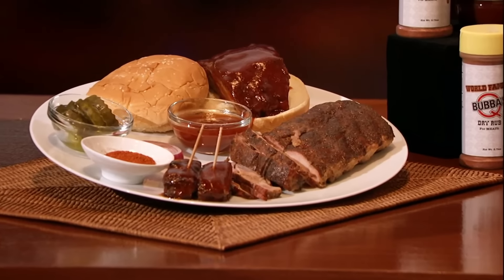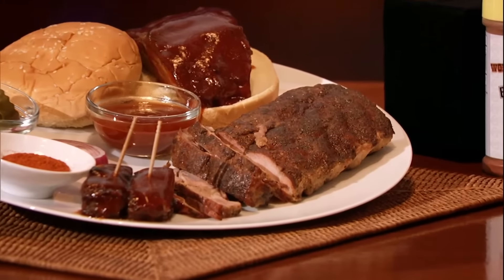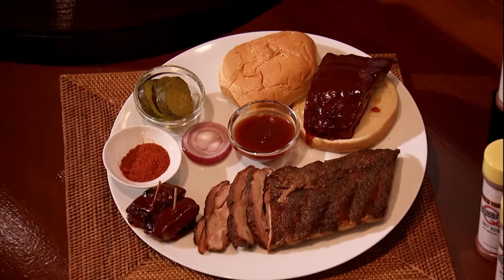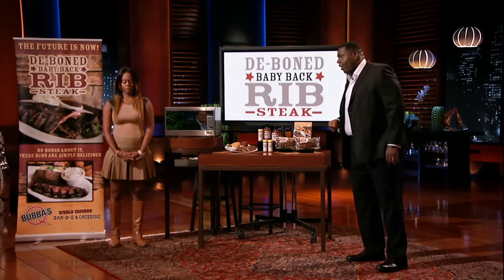We are the only people that have removed the bones from an actual slab of ribs, leaving the meat intact so that everyone can enjoy ribs with a knife and fork. Our D-Bone Baby Back Rip Stakes is not pieces of meat formed in the shape of a rib. Boneless meats are the way of the future, and the future is now. Make no bones about it, sharks — it's time for some ribs.